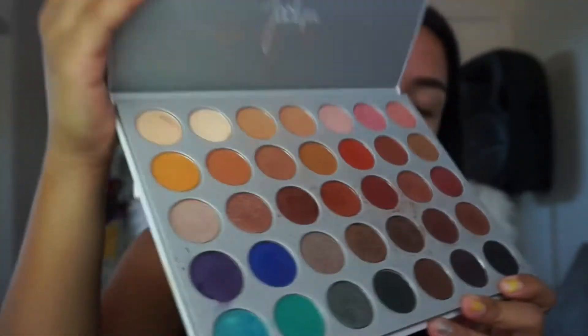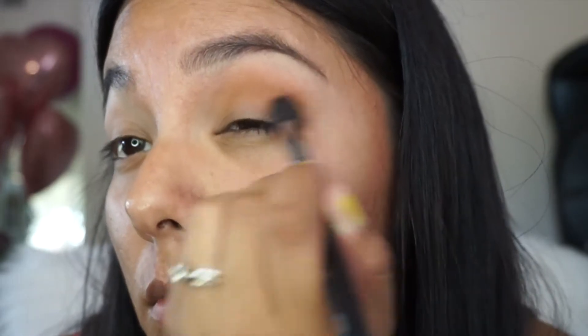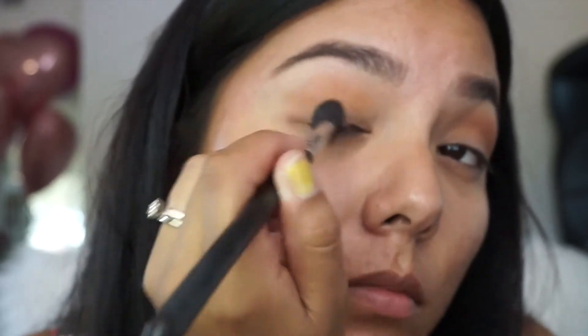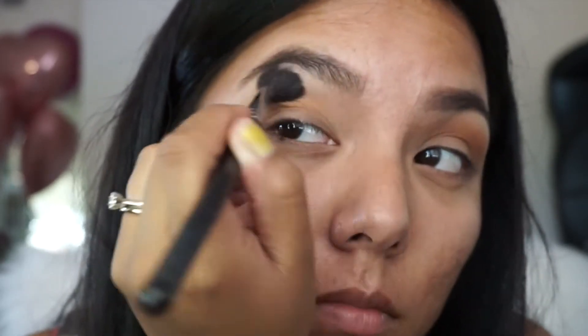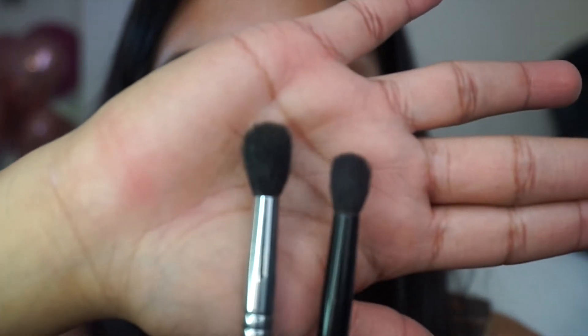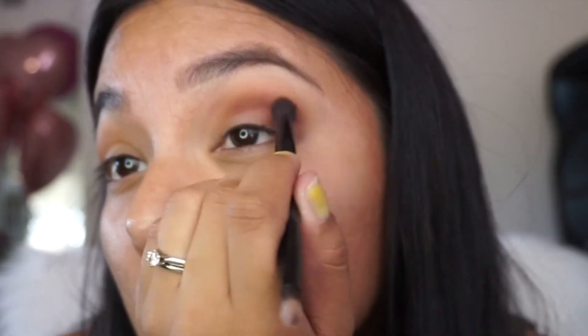It's time for the eyeshadow. For this video I'm using the Jaclyn Hill palette by Morphe. I start with my crease and using this big fluffy brush I will go ahead and apply this crease color all over. Then using another blending brush — this one is a little bit smaller than the previous one — I'm defining my crease a lot more using a darker color.